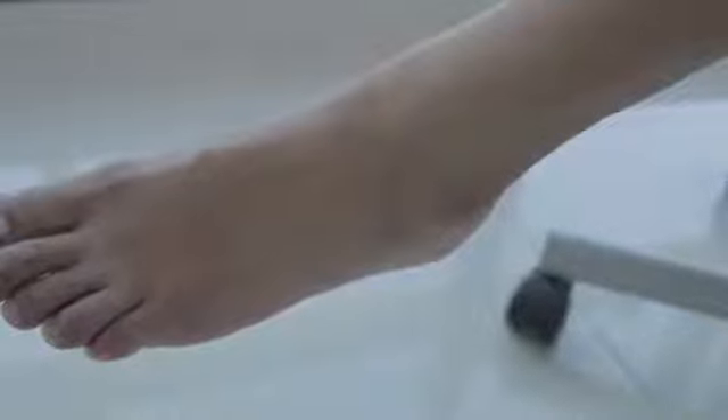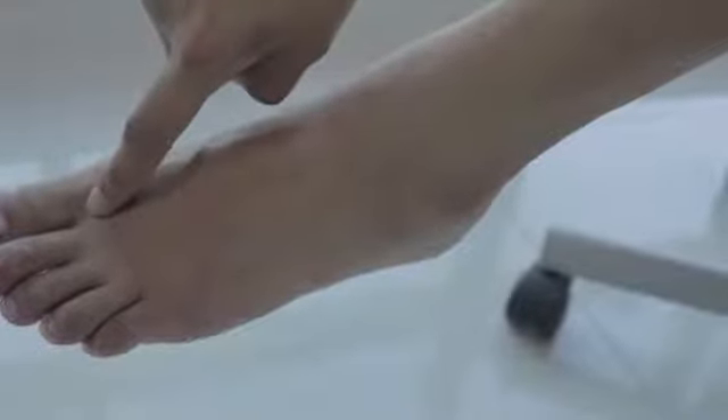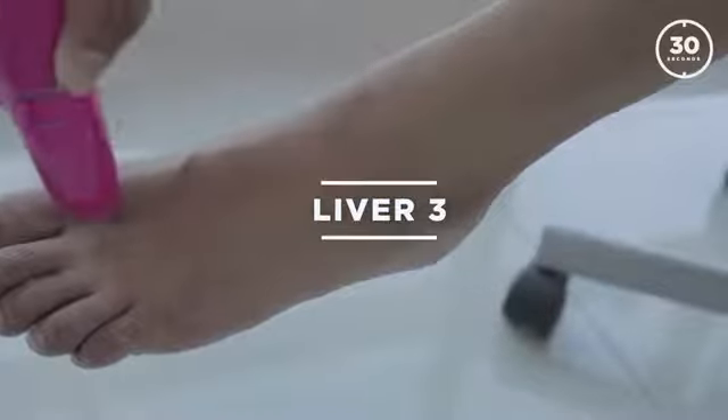When you're done with that, move down to the feet. Take off your shoes and socks and find the point between the toes. Stimulate that point for 30 seconds.